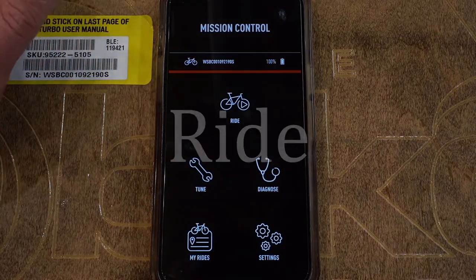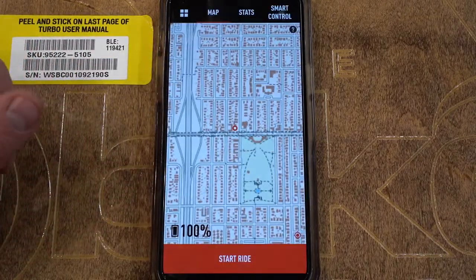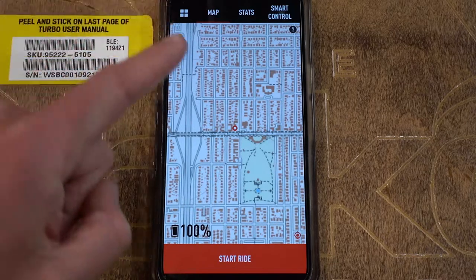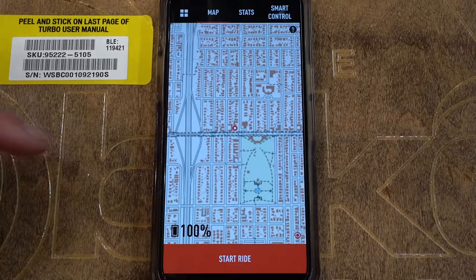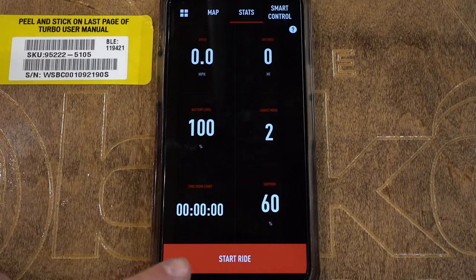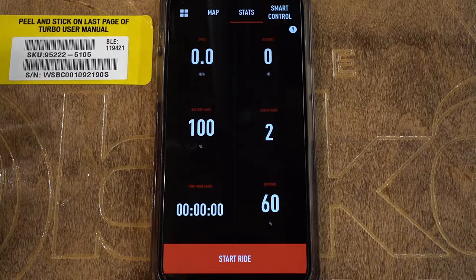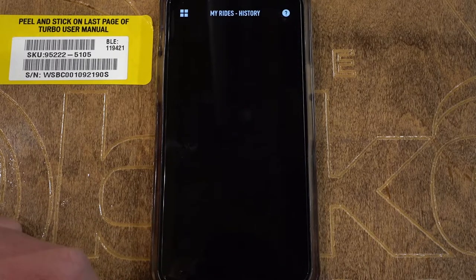The Ride section of the app has three separate things to see: map, stats, and smart control. You can start a ride and record it from any of these — just hit 'start ride' at the bottom. It'll record the ride and you can see how far you've gone, how much power you used, what your battery life looked like throughout. As soon as you finish recording a ride it goes into your 'My Rides' section, with a feed of all your rides that you can look through afterwards.